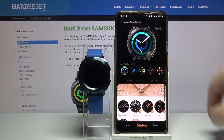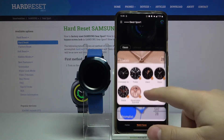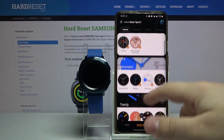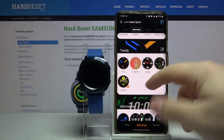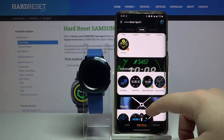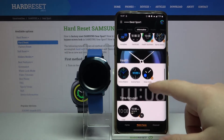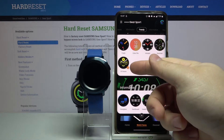To do that, let's go back to watch faces. Here we have different categories of watch faces. As you can see we have classic, minimalist, trendy, informative, health, rings, and featured — and some of them have a download button on them.